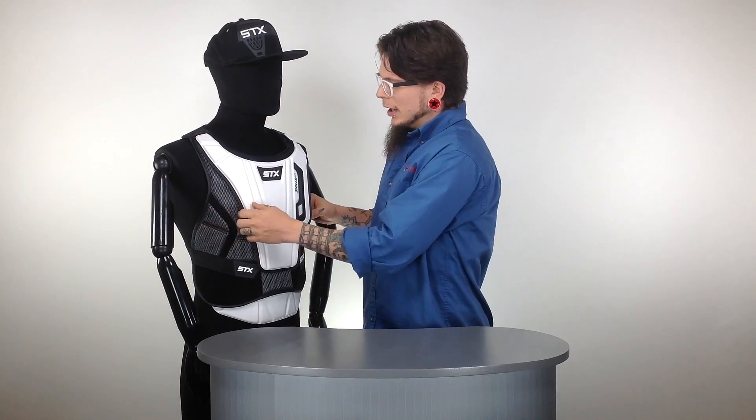Getting right down into it, it's a really clean, really simple pad. Everything's nice and compression molded, so it lays really close to the chest. With the compression molding, you can expect a lot of protection.